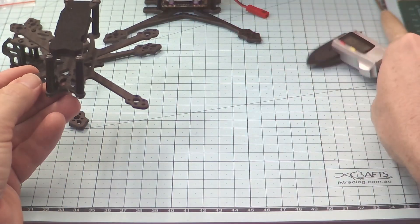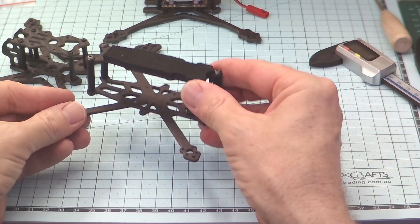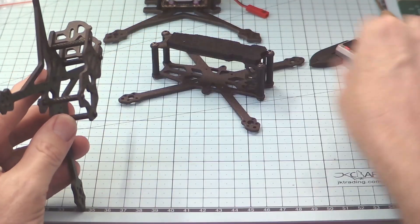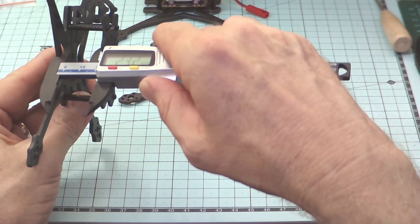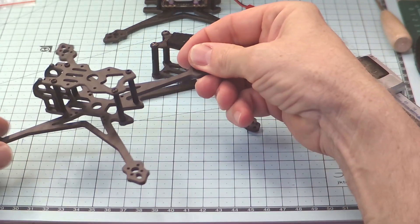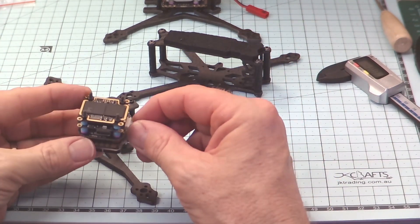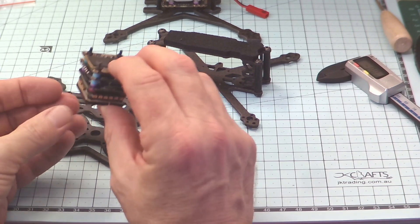In that situation, we probably don't actually need to design the stack — we can just jump straight in and start building it. But certain frames, for example the Crux 35, only have 22mm standoffs, so it's a lot tighter build. For a frame like this, or some other frames on the market, we're actually going to need to design a stack and try to reduce the spacing between the components, and that's what I actually use this for.